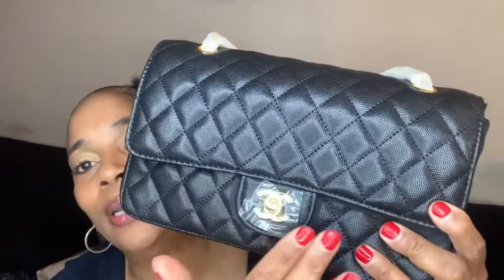Look at how beautiful the quilt is. Let me tell you ladies something — this bag right here is heavy. This ain't no flimsy bag, this is serious, you got some weight to it. And you know I love gold, so that's why I chose the gold hardware. So let's open it up.